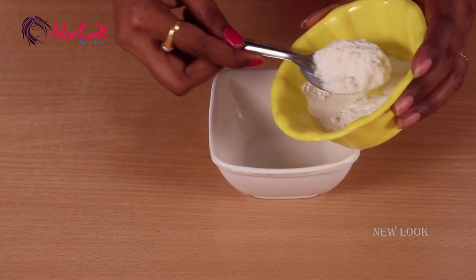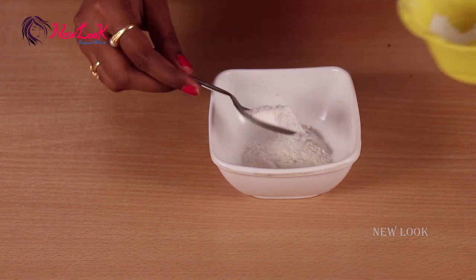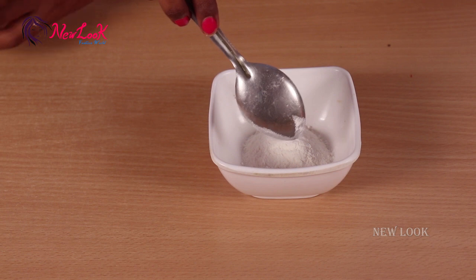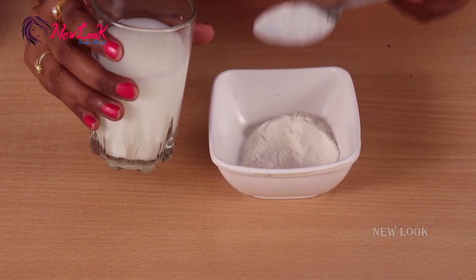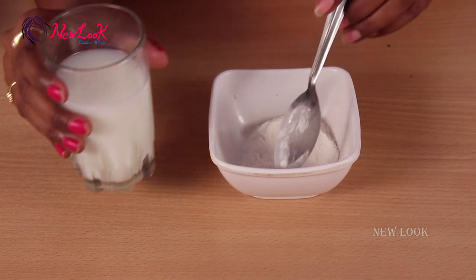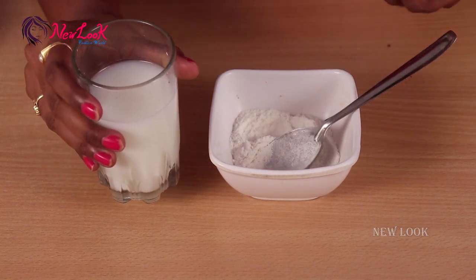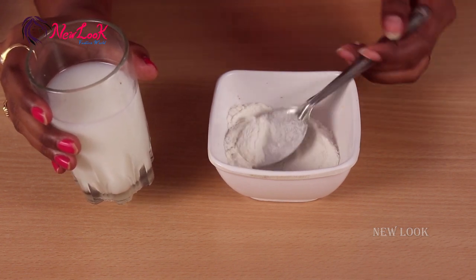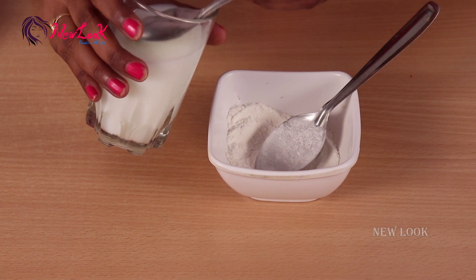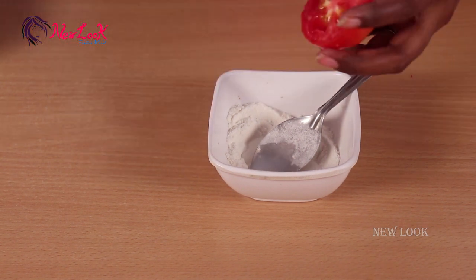Take a bowl and add two tablespoons of rice flour. Rice flour is readily available in the market. If you can't find it, blend rice at home to make a fine powder like this.